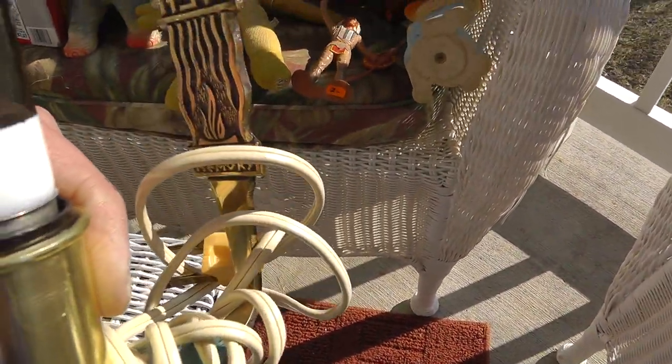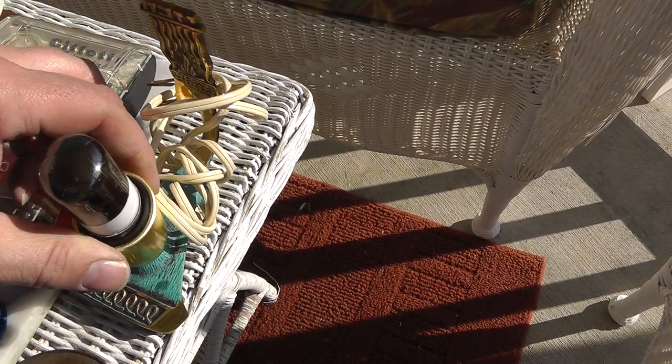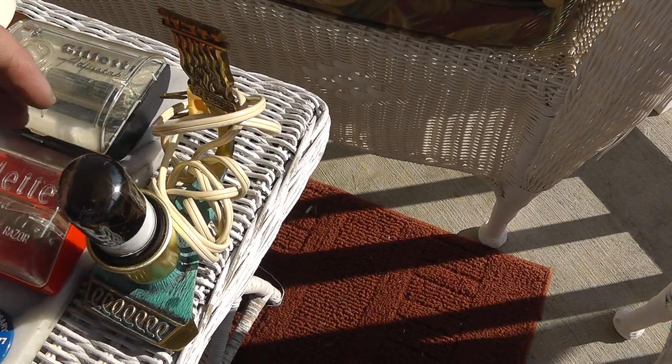Took a chance on this for five bucks — some kind of light. It says 'in loving memory from Israel.' Interesting piece.